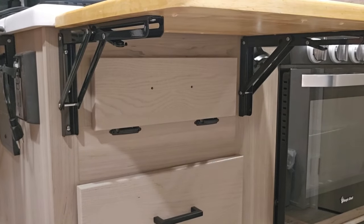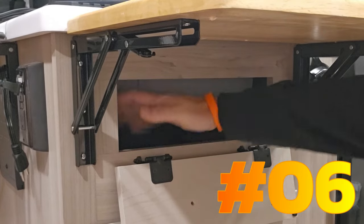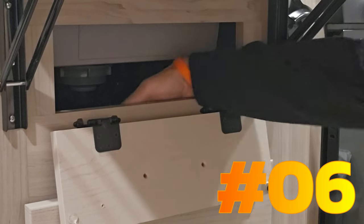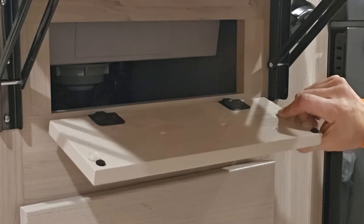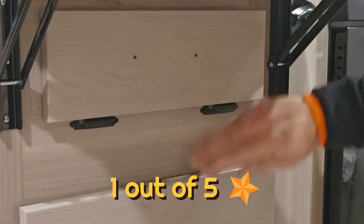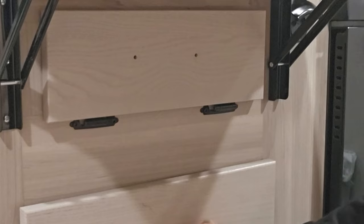The sponge drawer mod — I had to disregard this one. I had a nice little basket here but it didn't stick, it fell down, and it took me a while to get it out. So I'm going to try something different. That was a fail, but I could still do something with that space — might be my next mod.